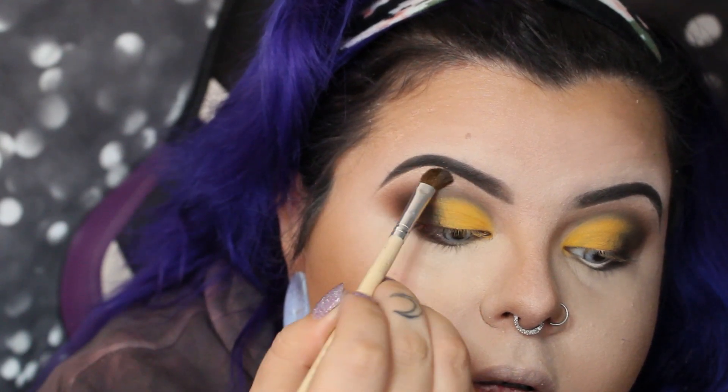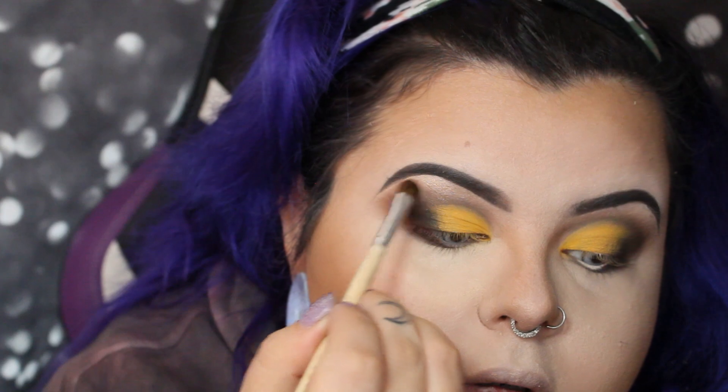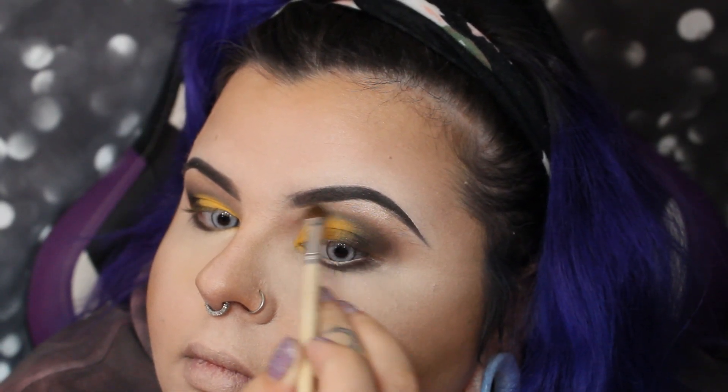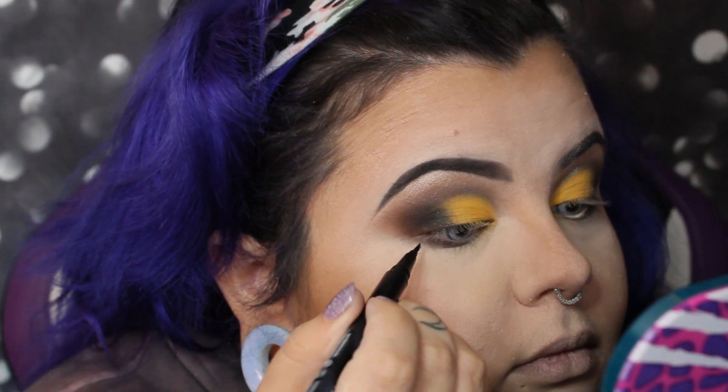Back to the Morphe 35O palette — there's a shade called 'Clear' which is a subtle shimmer. I added that to the brow bone to make it pop while still looking soft. I also set my face with the ELF HD Finishing Powder.